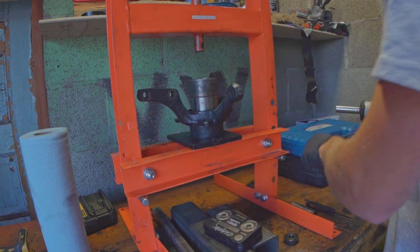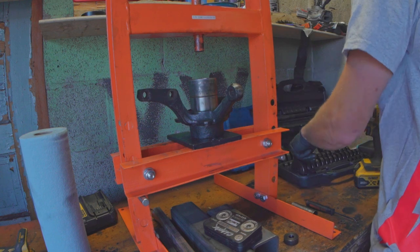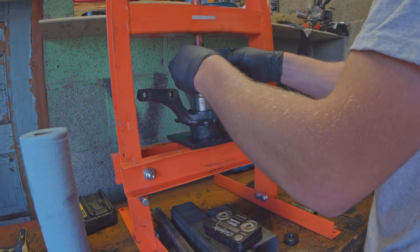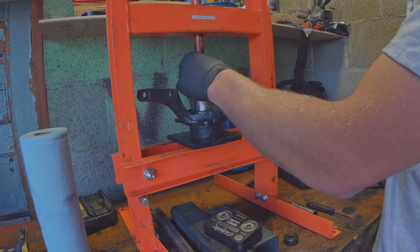The takeaway from this video is that pressing things is a pain in the butt and you should just take it to your local machine shop and give them some business, because otherwise you'll end up like me.